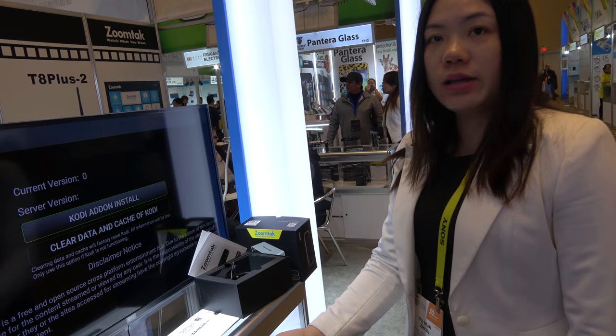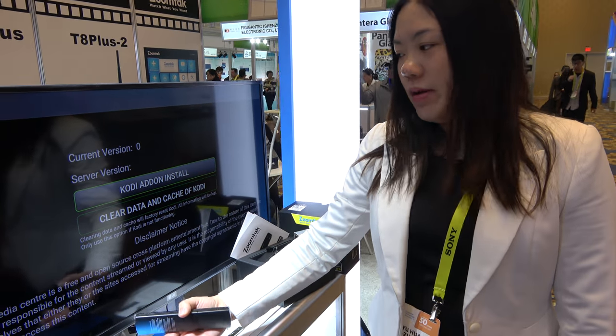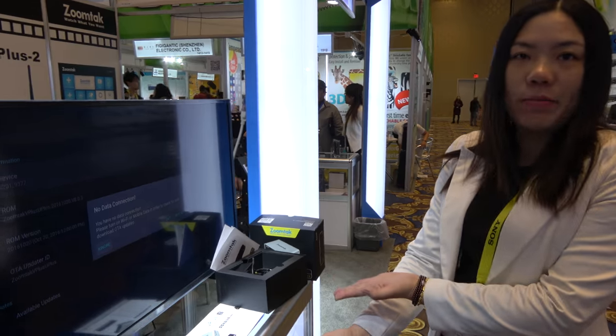Does it run Android 7? This is Android 6 right now, but ZoomTek will release an Android 7 version very soon. Users will be able to update to Android 7 through OTA updates on our boxes.